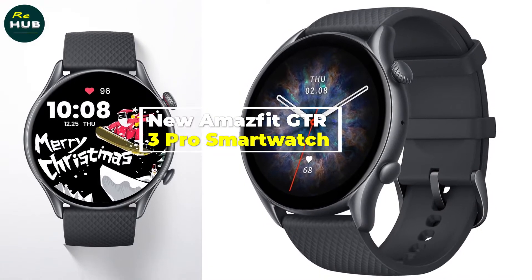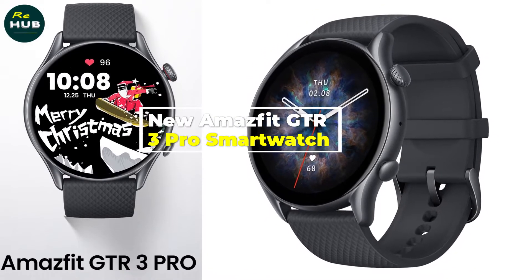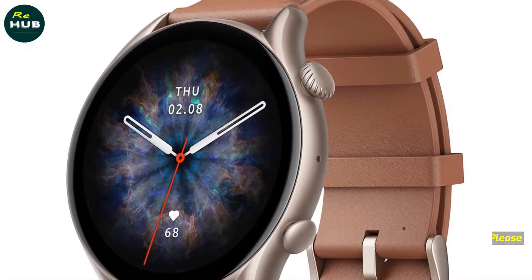New Imajfit GTR3 Pro Smartwatch. An AMOLED display, Zepp app, 12-day battery life watch for Android.